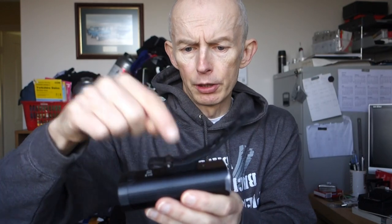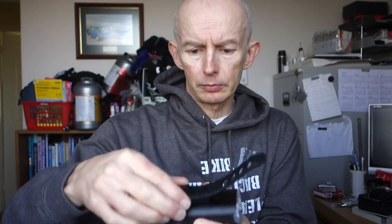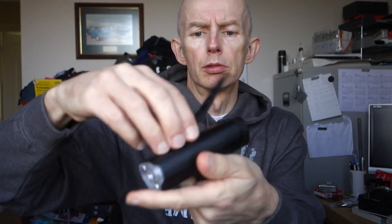It's fixed onto there with an allen bolt, so you could in theory change that adapter — pardon me, I've just been eating my dinner. Oh look, it turns as well, so that means it's loose. You could put a different adapter on there for fixing it somewhere, so I'll have to tighten that up.